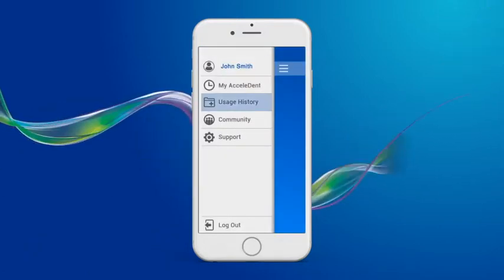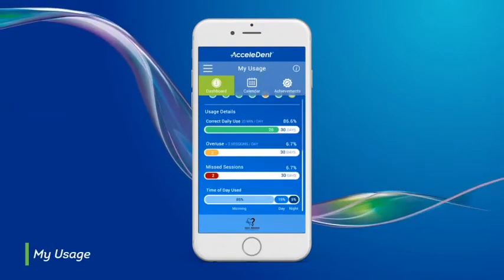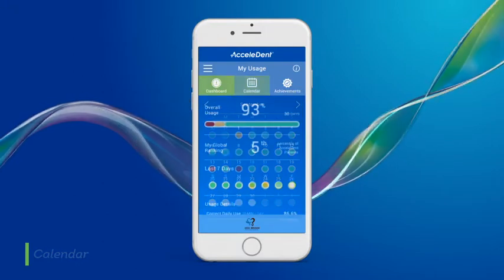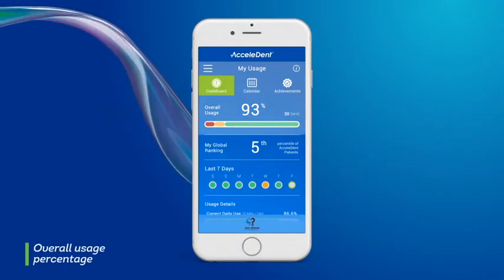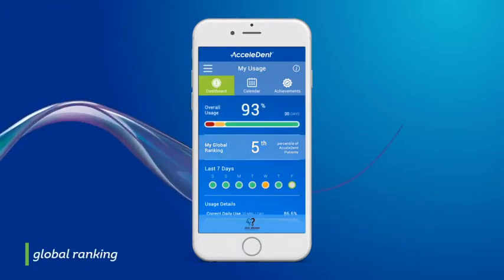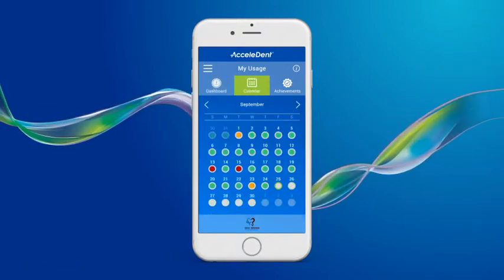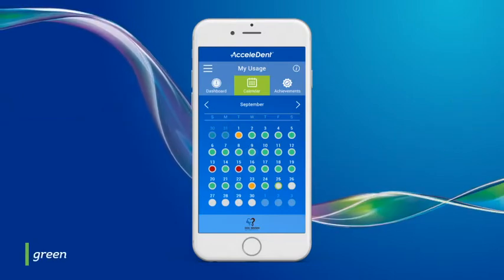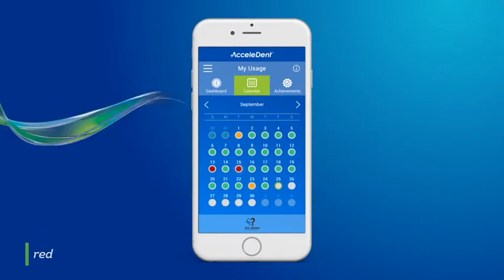The following is a brief description of each tab. In the Accelident app, under My Usage, you will be able to view session history in a dashboard view or as a calendar. On the dashboard view, you will be able to see your overall usage percentage, which is your achievement progress towards the goal of daily 20-minute sessions, your global ranking compared to all other Accelident patients, and more usage details. On the calendar view, you will achieve a green circle for days that you used Accelident Optima for the recommended 20 minutes, orange for days with more than 20 minutes, and red for days with less than 20 minutes of use.